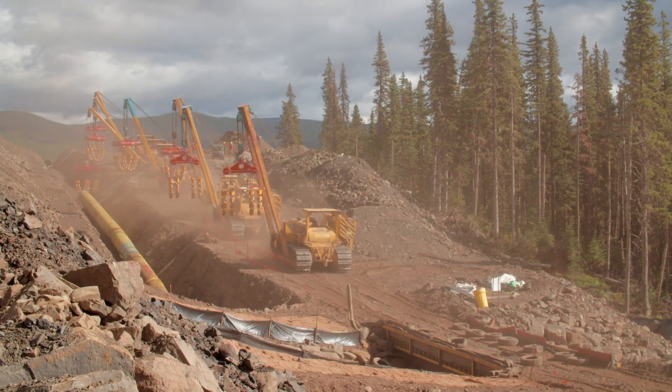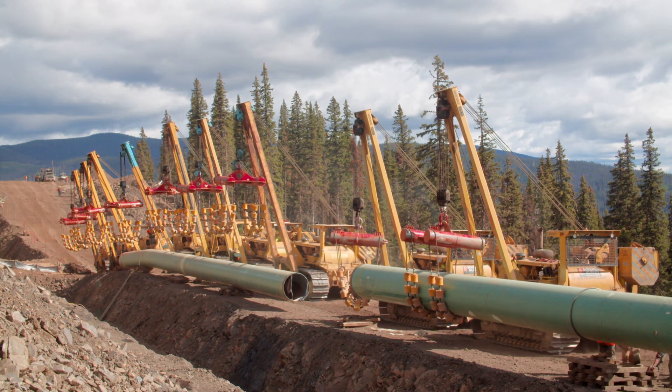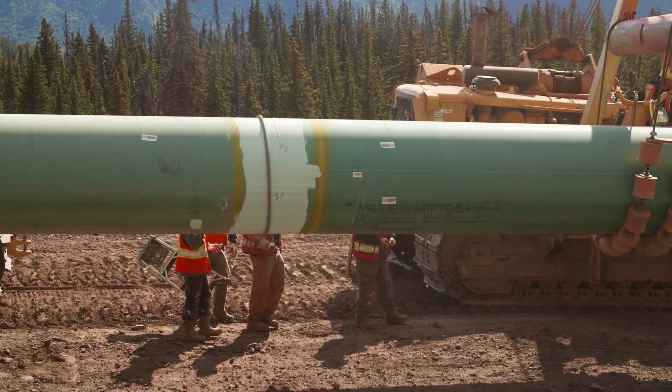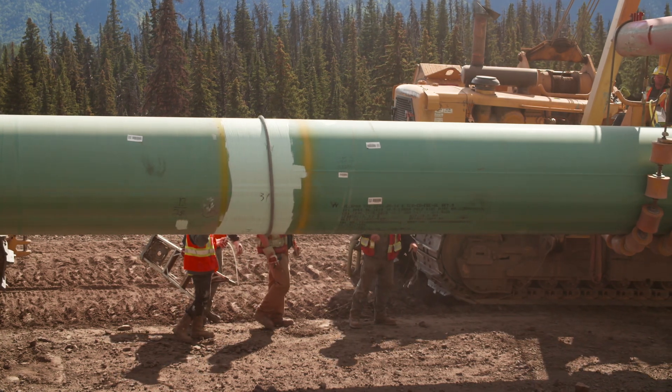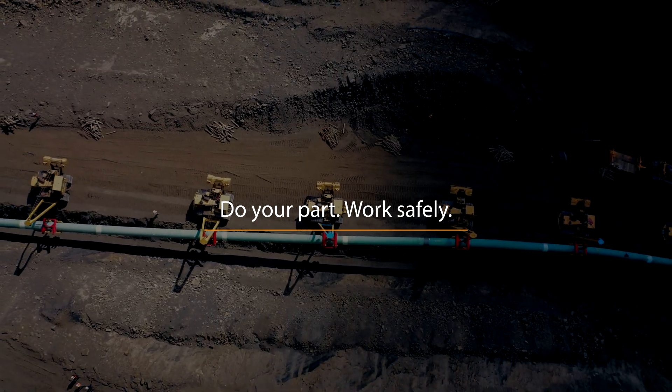Laying pipes safely is possible. It requires training, awareness, and a commitment to safety. Safety is at the core of everything we do. Work safely — it's your job.